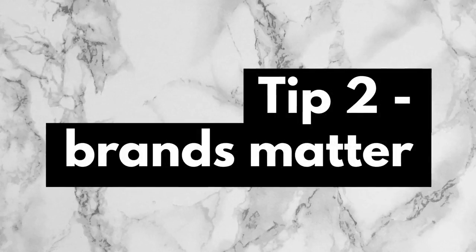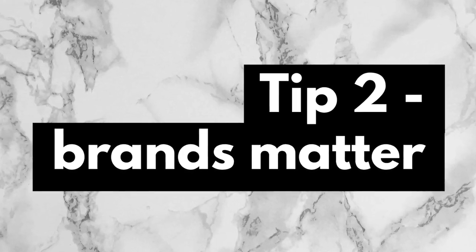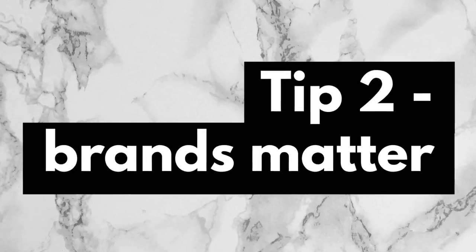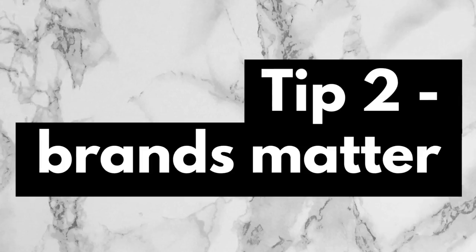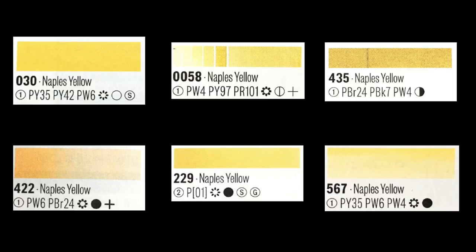Tip number two: brand matters. Here I don't mean the more expensive a brand, the better it's going to be. What I mean is that even if paints have the same name and the same pigment, the processing method each brand uses can hugely affect its opacity. For example, if we take Naples yellow — Holbein classifies theirs as transparent, Daniel Smith classifies it as semi-transparent, Qor (made by Golden) classifies theirs as semi-opaque, and Winsor & Newton, Schmincke, and Sennelier all classify their Naples yellow as opaque. It's a mixed bag, so when you see recommendations for transparent or opaque paints, you need to find out the brand they are referring to.